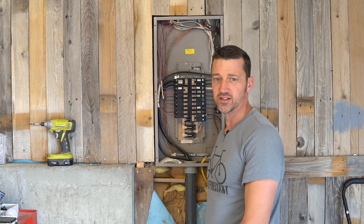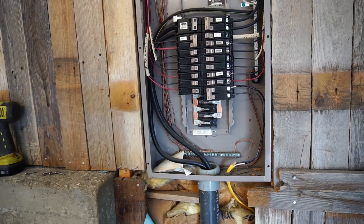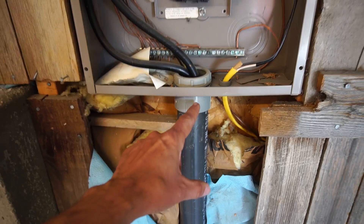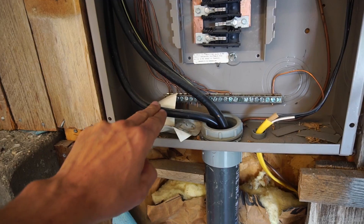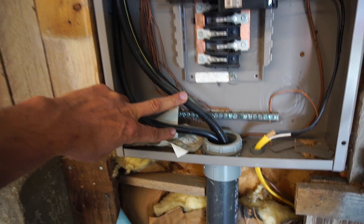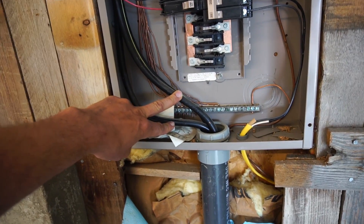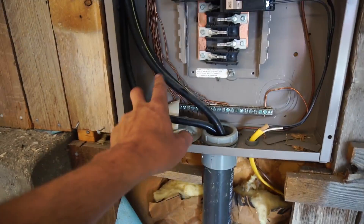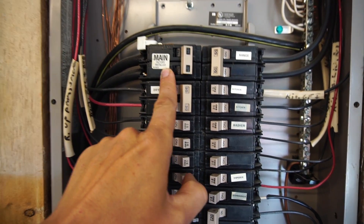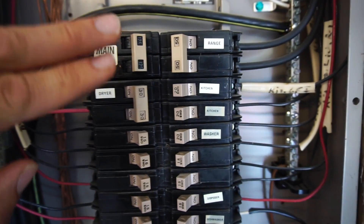Perhaps the best way to understand how this thing works is to follow the streams of power which flow through these wires. In this house the power comes in from underground through two wires — you can think of one as plus 120 and the other as minus 120, and the voltage between them is 240 volts, which depending on your country is sometimes referred to as 220 or 208. These wires come up through here and go into something called the main breaker — mine looks like 125-amp service.